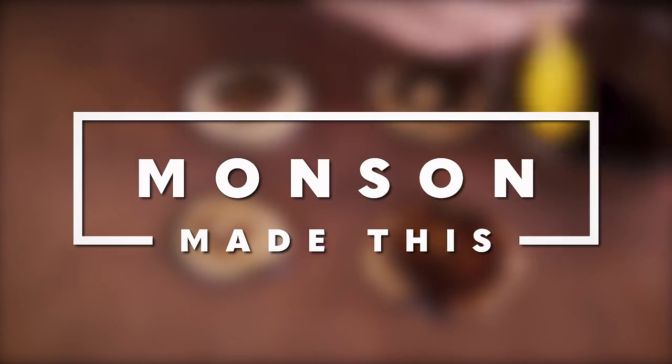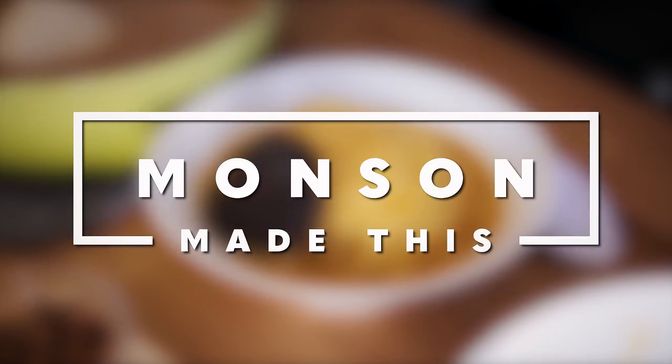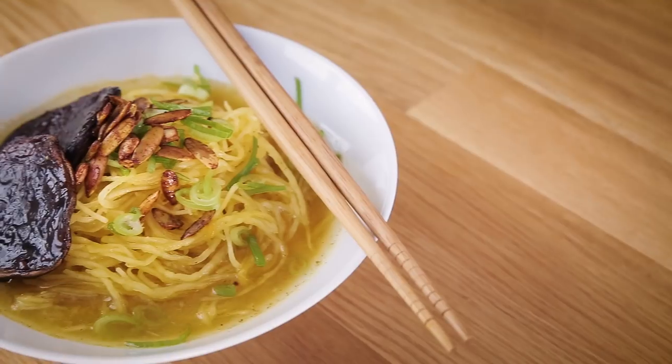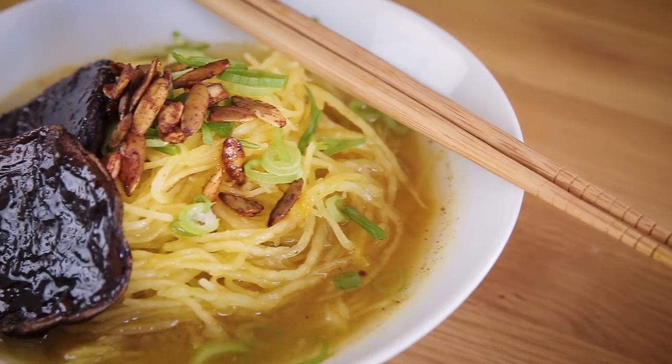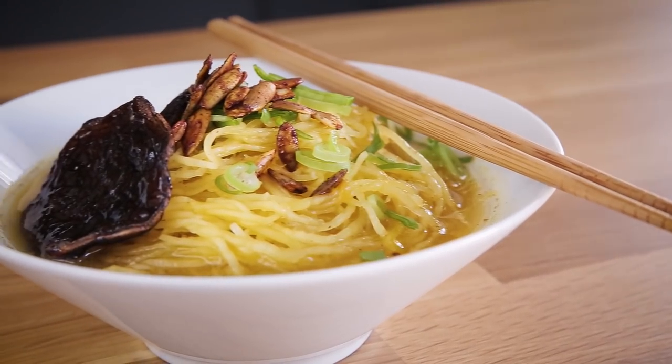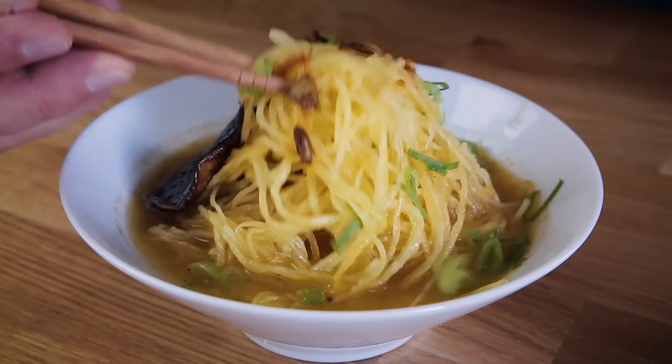Today on Munson Made This, we are making pumpkin spiced ramen. You heard me right in the intro. We are making a pumpkin spiced ramen. If you haven't watched my last video yet where I show you how to cook spaghetti squash, you're going to want to pause this video and go watch that, because it shows you how to prepare the spaghetti squash so we can use it today as the noodles in this pumpkin spiced ramen.